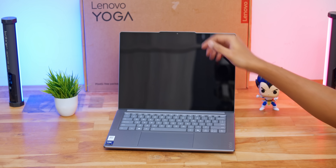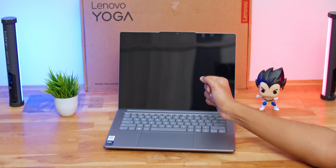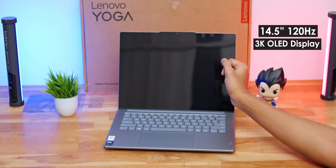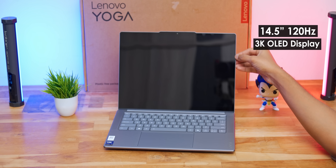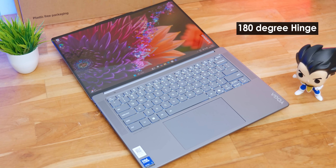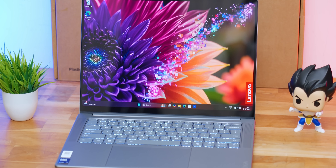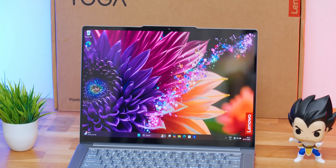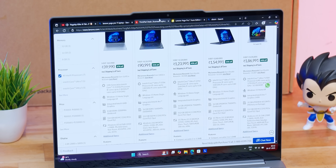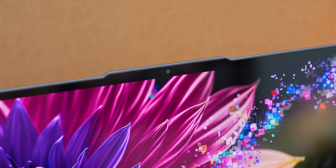You can open the lid using a single hand — very stable design and nice hinge quality. The laptop comes with a 14.5-inch 3K resolution OLED 120Hz touch panel. If you want to give presentations or use a stylus, yes, it supports all of that. The bezels are quite slim on the sides, though there's a little chin on the bottom and top. The corners of the display are actually rounded, which gives it a premium feel.